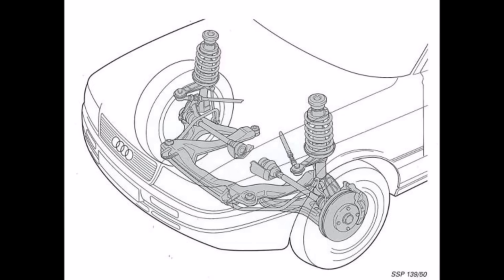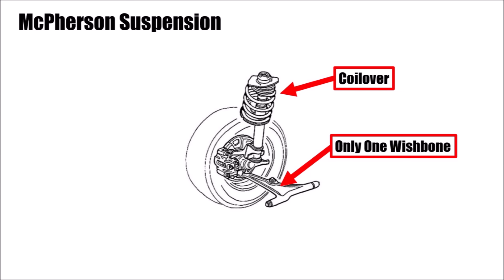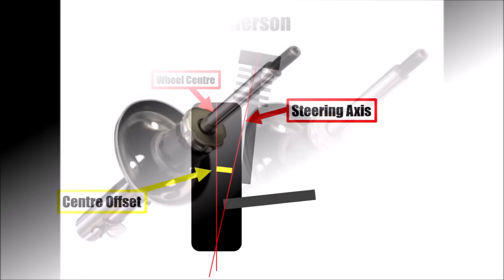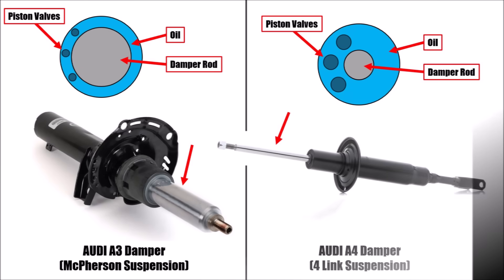In the 1980s Audis used MacPherson front axle designs like many other manufacturers. The MacPherson design is super simple, has fewer parts, and is widely used until today. But there are a couple of problems with this design. First of all, the steering axis cannot be brought closer to the wheel's center because the wheel is in the way. The center offset is a lever arm which lets you feel acceleration, braking, and cornering forces in the steering. Another problem is that because acceleration and braking forces go through the coilover, the damper rod has to be a lot thicker, and hence there is less space for the piston with its valves inside the damper — so damping is worse.